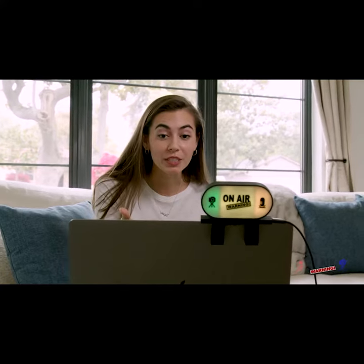Hey, we can't see you. Turn your camera on. Hey, you're on mute. Are you in a meeting? Know when you're on.